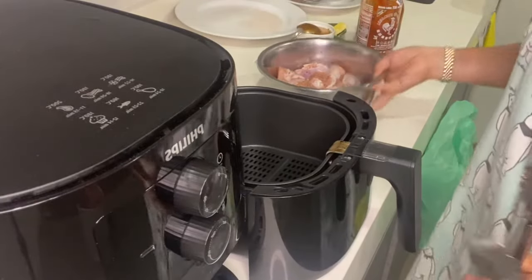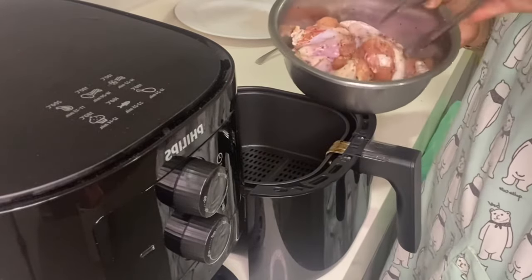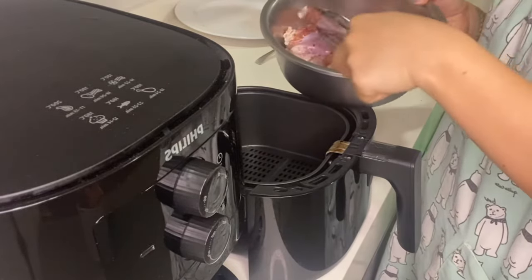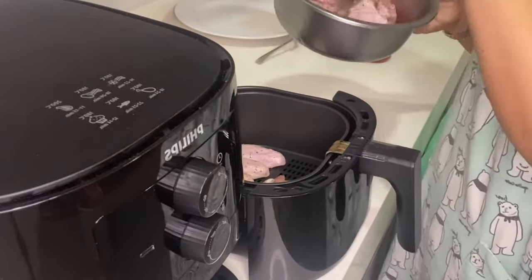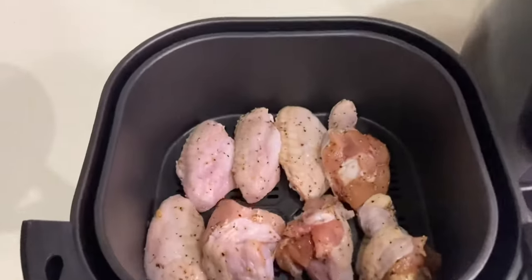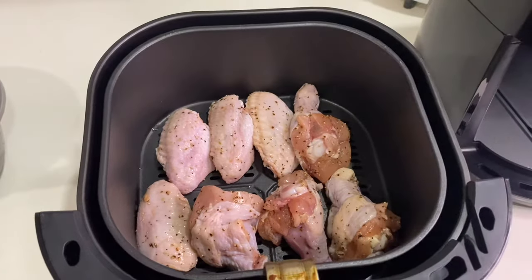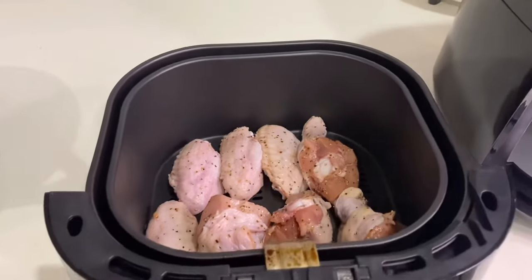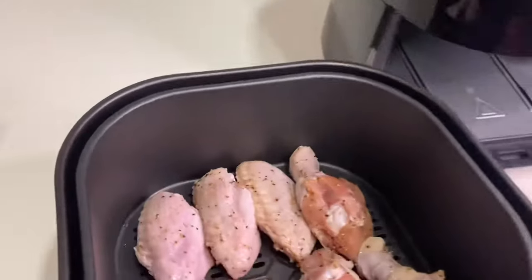So this time I'm going to put our first batch into our air fryer. Our chicken wings are now in the air fryer. Let's put it in.